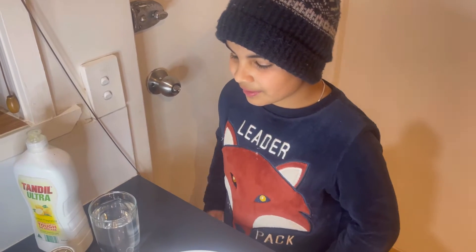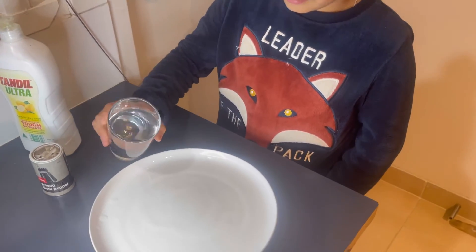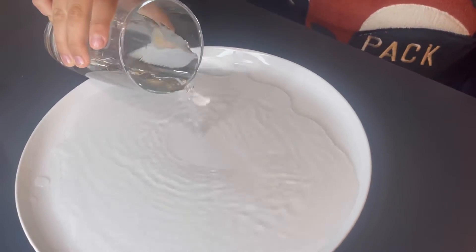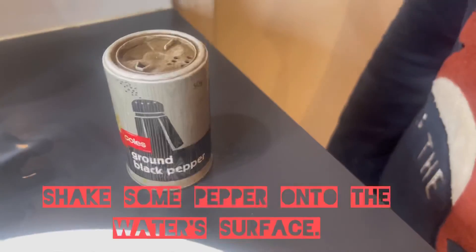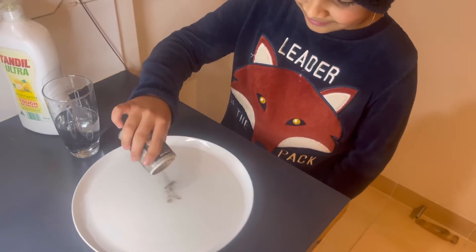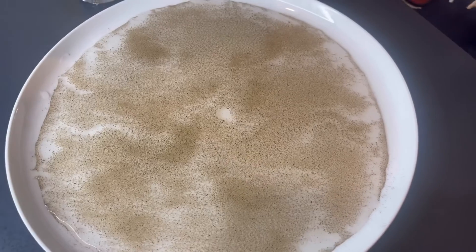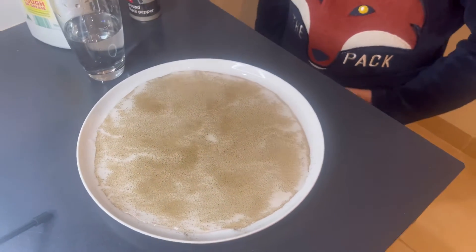Step 1. We will pour the water into the plate. Now we will splash the pepper into the water. As you can see, the water is covered with pepper.